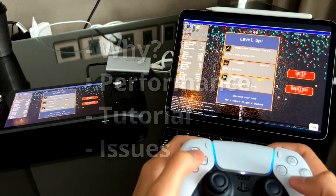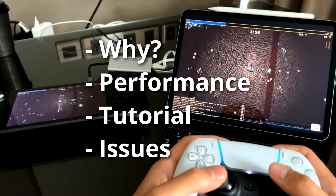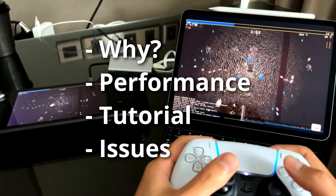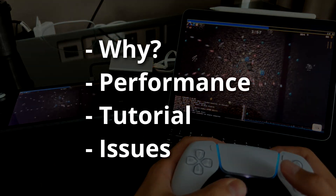In this video I'll be covering why you might want to do this in the first place, then I'll talk about the performance of this particular setup in a couple of games, I'm going to jump into a tutorial on how to set it up, and then I'm going to talk about some of the issues and fixes and potential improvements for the setup.